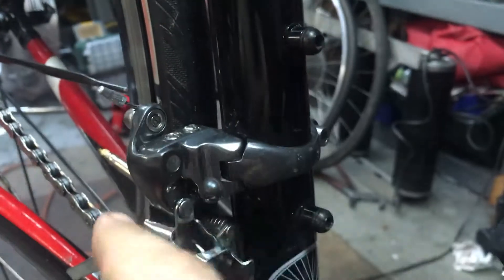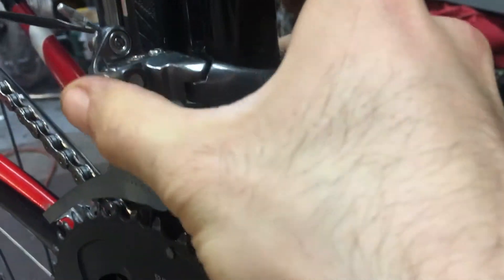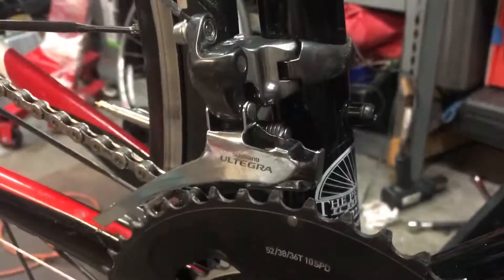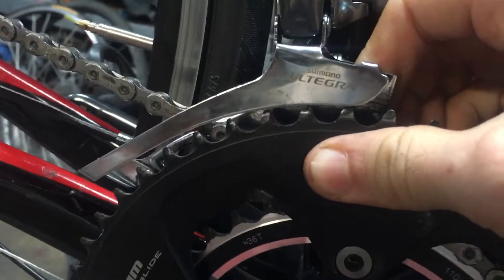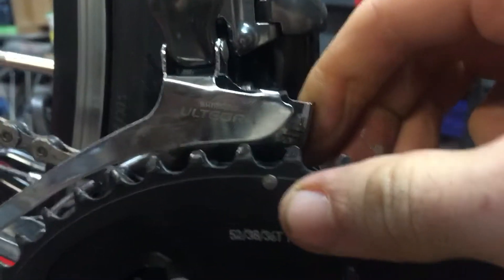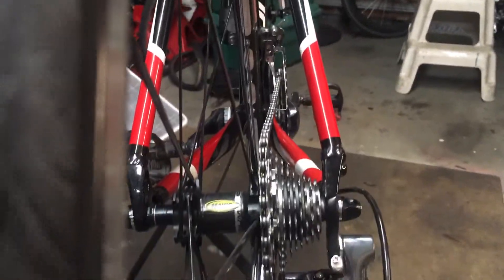The front derailleur was really the center of attention for this whole project. I'm so used to braze-on derailleurs, but with clamp-on derailleurs there's a three-dimensional adjustment ability — you can rotate the derailleur or move it up and down, which makes getting it right a bit tricky. For the up/down position, just make sure it clears the teeth of the big chainring. For side-to-side motion, adjust it so it's in line with the chainrings, and as long as it's straight you shouldn't have any problems.